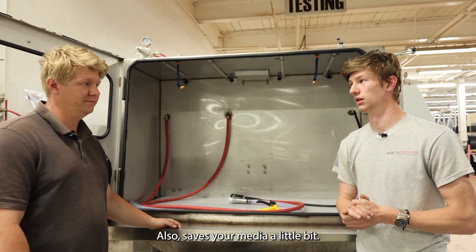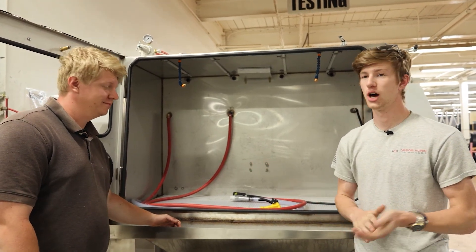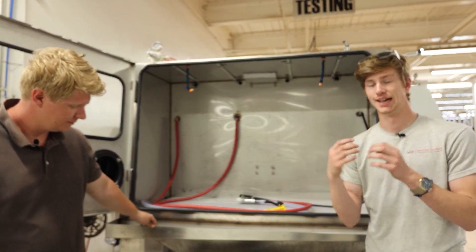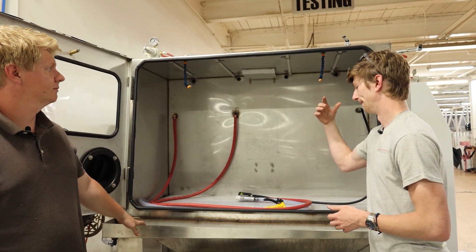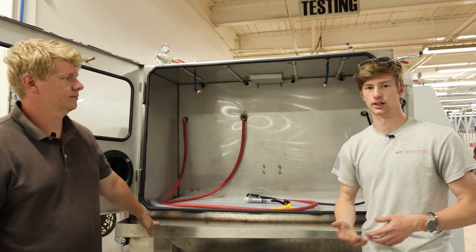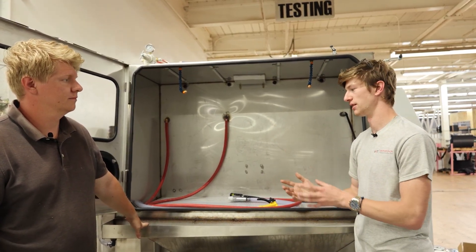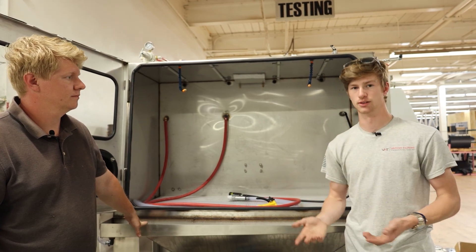Because you're not actually using that media to remove all that grease and grime that gets caked up and held in. This thing is an excellent idea when it comes to any type of mechanic work, any type of remanufacturing, because it really is the best of both worlds.